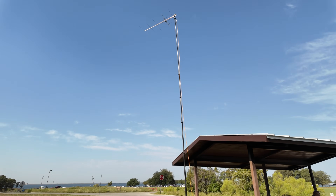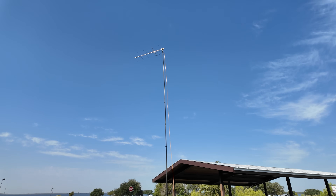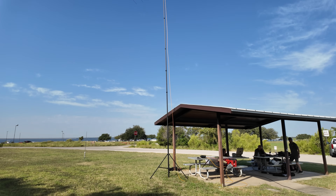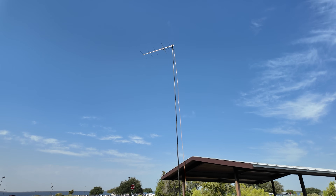Right now the mast is set up maybe about 30 feet. It'll go up higher — there are two sections at the top I did not put up and one at the bottom, so probably 30 to 35 feet. It's a 50-foot mast. So far no luck on 2-meter sideband, but I'm going to keep trying. I spotted myself on the POTA page.